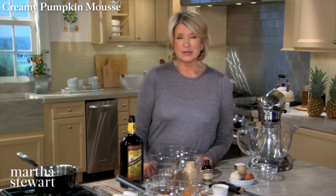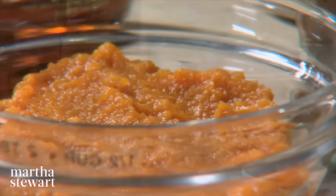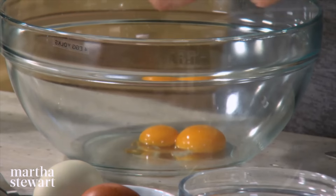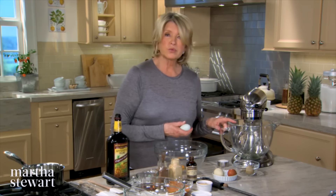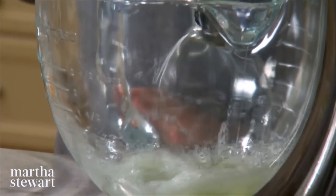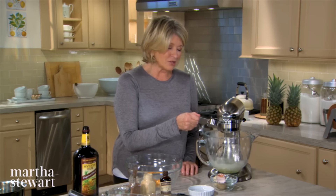When the weather turns cooler and the leaves begin to change color, I know it's time to start making desserts featuring all my fall favorites — apples, quince, and of course pumpkin, universally famous nowadays. Today I'm combining nutmeg, ginger, and allspice to season an irresistible pumpkin mousse. Into a bowl, break four eggs, separating the yolks into the bowl and the whites into the bowl of your mixer fitted with the wire whisk.